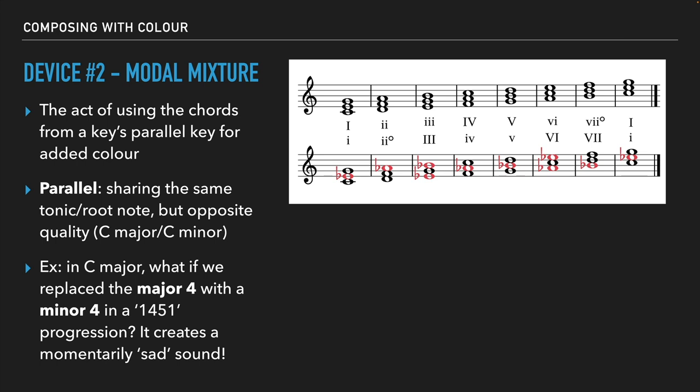For example, if I just want to go one, four, five, one — that's very traditional in C major — but what if I replaced the major four chord with the minor four chord from C minor? So I could go one, minor four, five, one. That has a very interesting sound to it. Or what if I do one, six, five, one in C major, but replace the six chord with the major six from C minor — making it an A flat major chord. We call it a flat six because in C major the A is natural, but flatted it becomes A flat major. So: C major, A flat major, G major, C major. We're sprinkling in and borrowing these chords — you don't want to borrow every single chord or else you might as well just change your key.